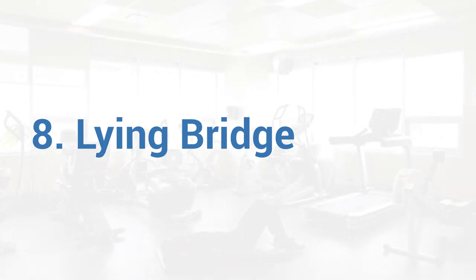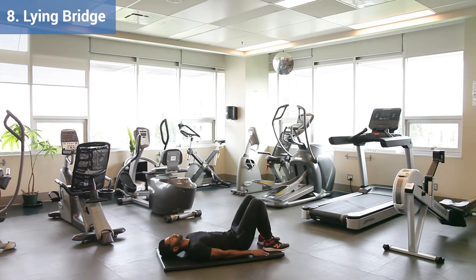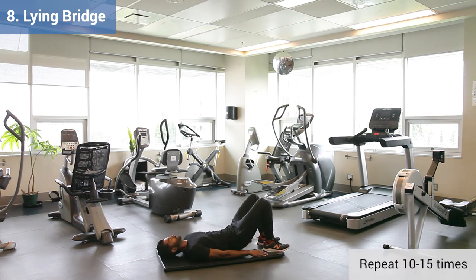Exercise 8, Lying Bridge. To set up, lie on your back with your knees bent, your heels on the ground and your toes gently lifted. To perform the motion, squeeze your bum muscles and then lift your hips up by pushing your heels into the ground. Hold for 2 seconds and then lower. If you cannot feel your bum muscles, put your hands on them to get extra feedback.